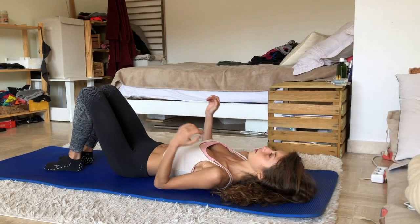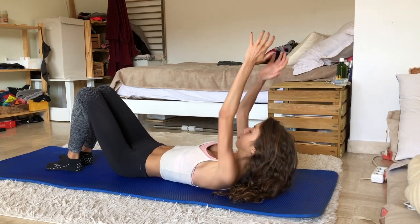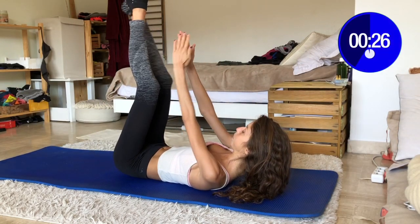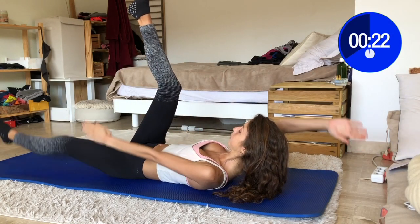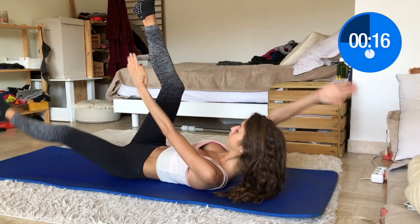On your back again. Make sure to keep a flat back to protect your lower back on this one. This also helps to engage your transverse abdominis. Lower your opposite leg and arm. You should feel the burn right now, because I do!